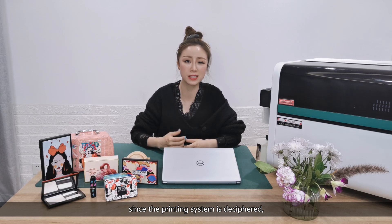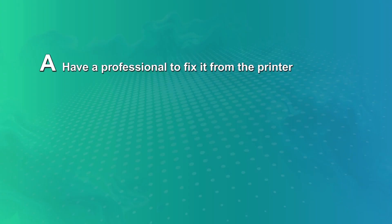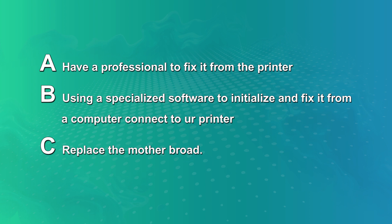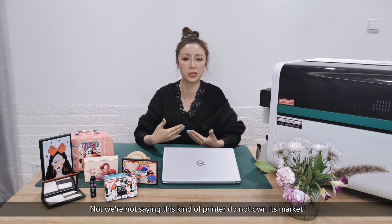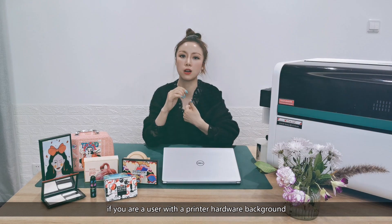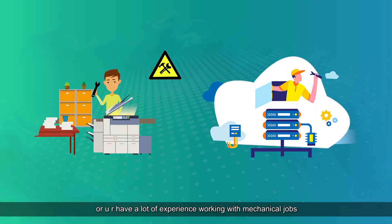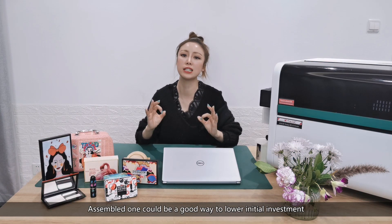Since the printing system is deciphered, errors will often occur when the printer is working. When that happens you need to: A — have a professional fix it from the printer; B — use specialized software to initialize and fix it from a computer connected to your printer; or C — replace the motherboard. We're not saying this kind of printer doesn't own its market. If you are a user with a printer hardware background or you have a lot of experience working with mechanical jobs, assembled ones could be a good way to lower initial investment.